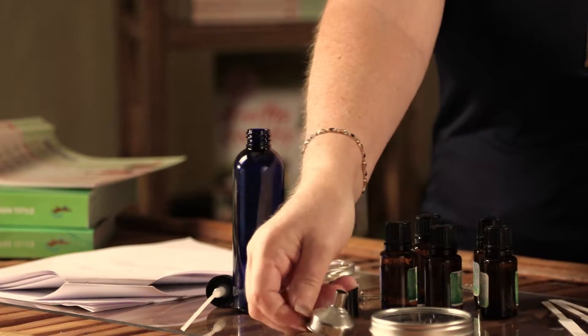Now in this particular blend I'm not as concerned about the aromatic quality being pleasant, but I think with these oils it's going to be a good one anyway. I'm more focused on the therapeutic properties and what their benefits are.